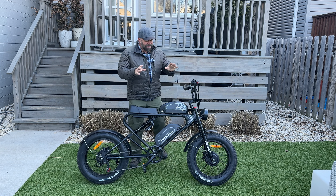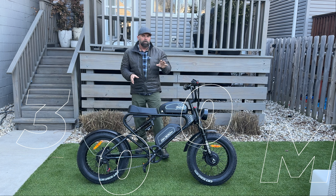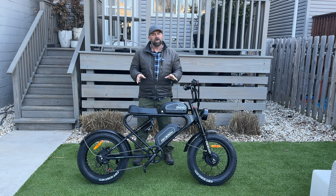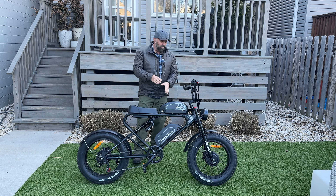Welcome back to the channel. Today we are reviewing the Milad DX300 Max. The cool thing about this bike is that it is a dual battery, dual motor, full suspension, moped-style bike. We've got a lot to go over, so let's get into it.